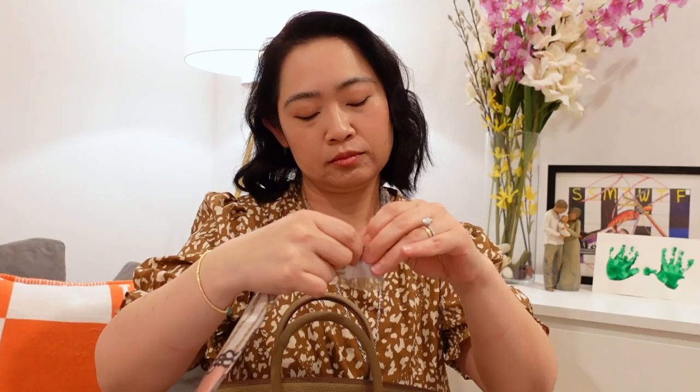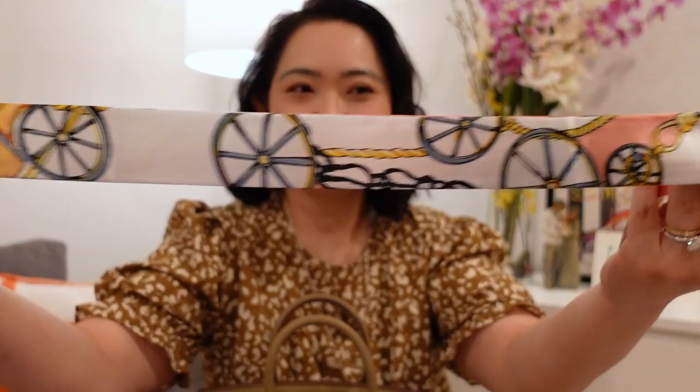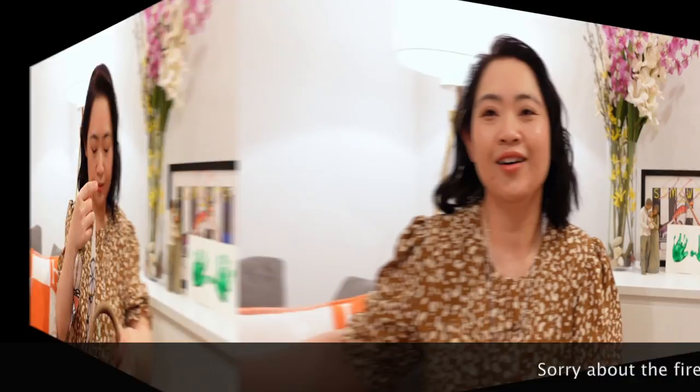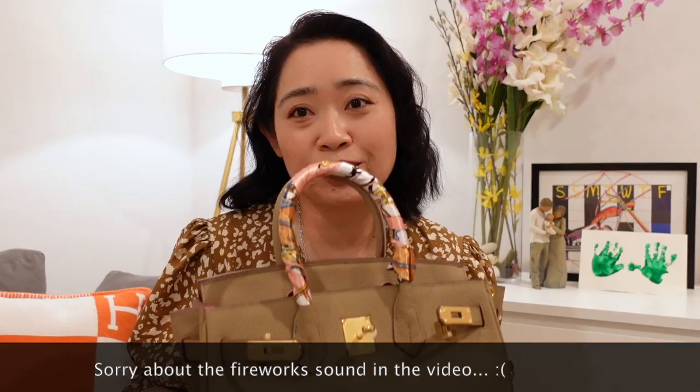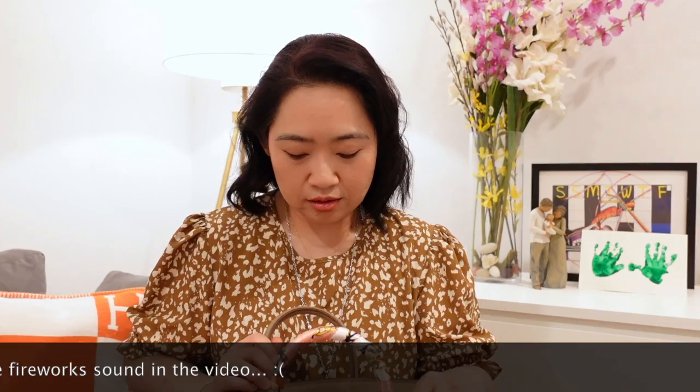It also comes with a Twilly. Let's open this up. Wow, it's really nice — look at that. So it's pink and kind of a carriage design. My camera died in the middle of the video, but I think I was just finishing the Twilly. So that's how I made it up there on the bag.